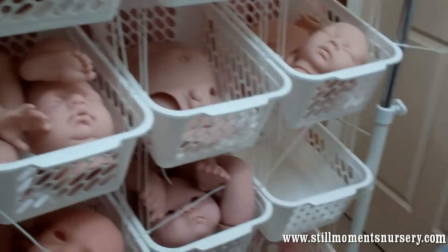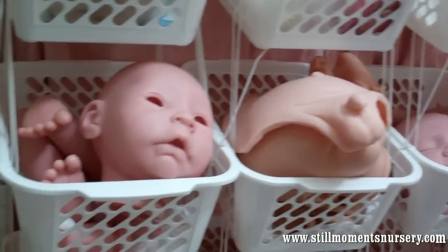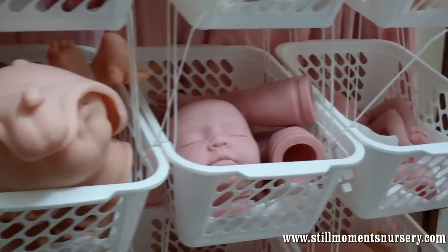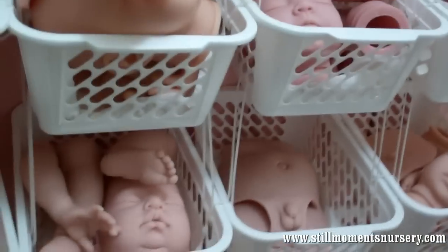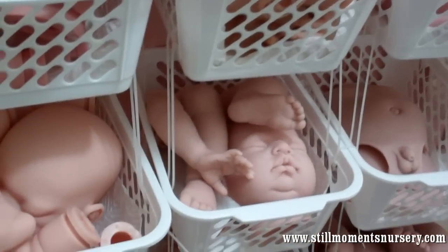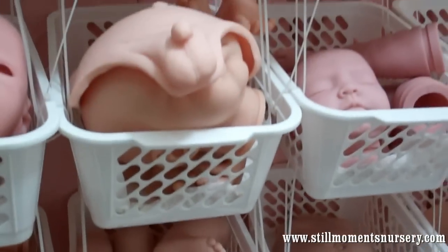But yeah, that's some of the doll kits that I'm working on anyway. If you've got any questions let me know and I'll hopefully be able to answer them for you. I'll be happy to answer them anyway. Alright guys, thank you for watching and I will talk to you soon. Bye!